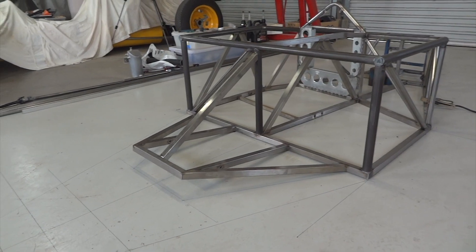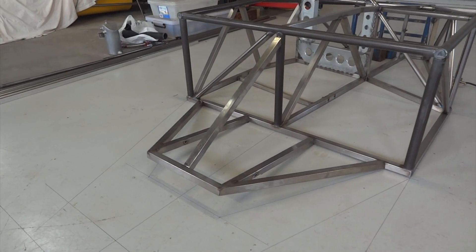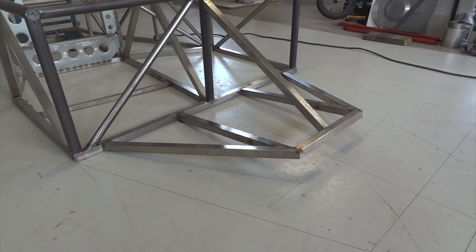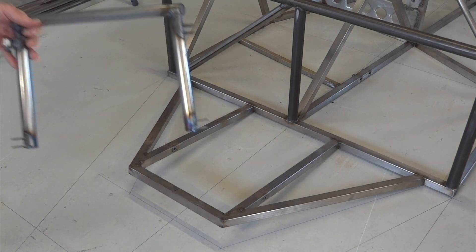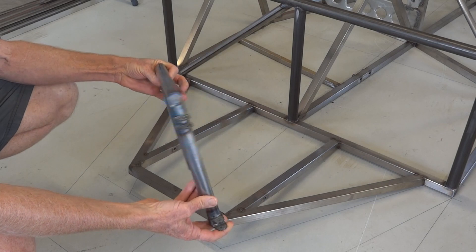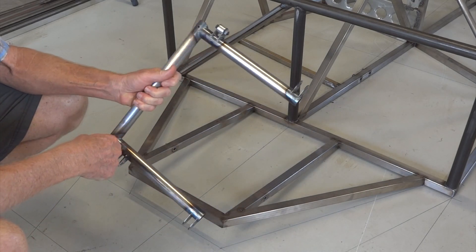And there it is up at eight degrees. That little diagonal is just tacked in there to hold it in place while I turn it upside down and weld underneath it. At this stage of the game, you're probably familiar with my fondness for sub-assemblies. Here's one — that's the rearmost bulkhead with the bottom wishbone and top wishbone brackets attached.